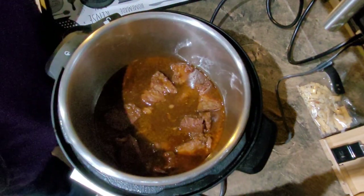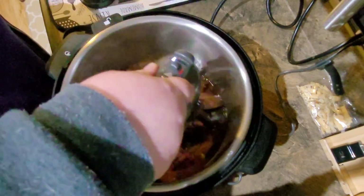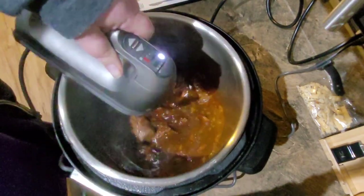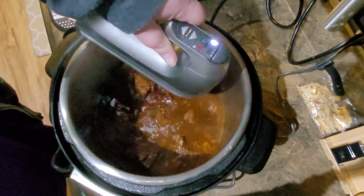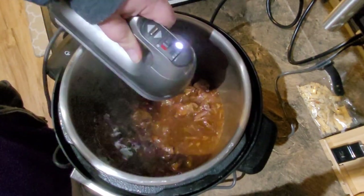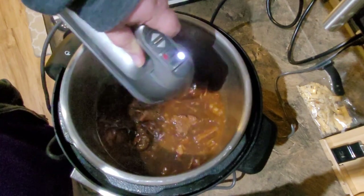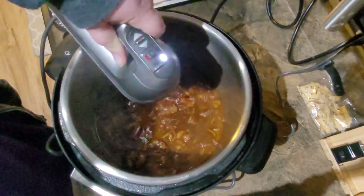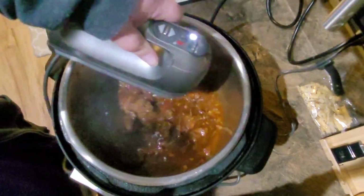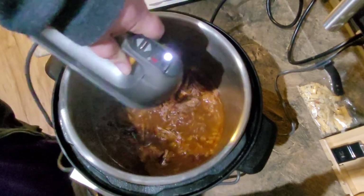I'm going to show you a trick for shredding — and this works for chicken too — I'm just going to use an electric hand mixer. You just do it on low and run it through the meat; it works better when there's not quite so much sauce. Just kind of force the meat through the little tines and it shreds everything up. You want it in the sauce so it absorbs all of that once it's shredded. Normally when the meat is super tender this is done in like two seconds. I still have a fair amount of chunks in there, so I'm going to put this back on pressure for another 20 to 30 minutes.